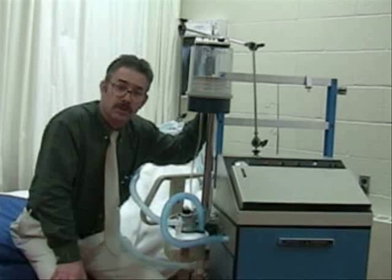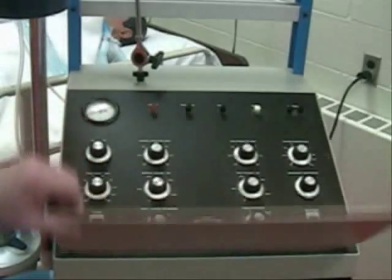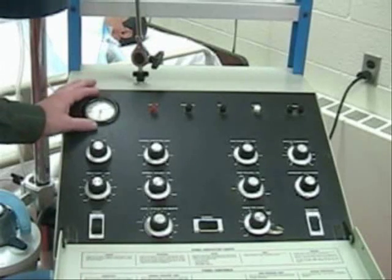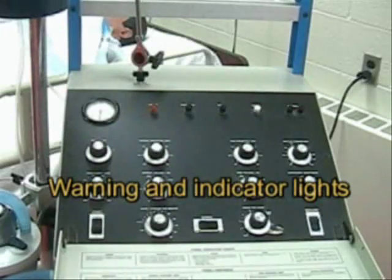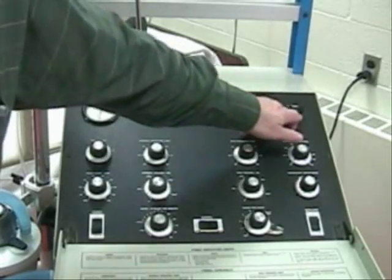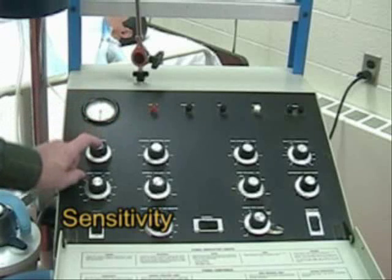Let's take a closer look at the controls on this ventilator. The controls are hidden behind this metal panel, which we just flip open. Here you can see the manometer gauge and a number of warning lights which will light up whenever these conditions occur: assist, pressure, ratio, PSI, oxygen alarm and function. Along the top we have the sensitivity.